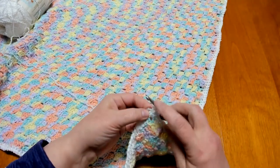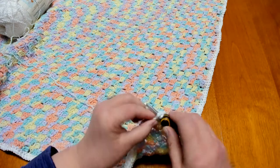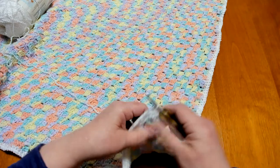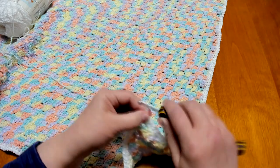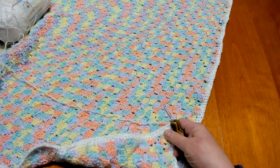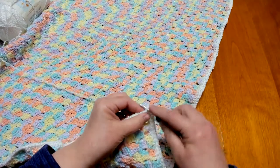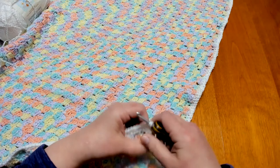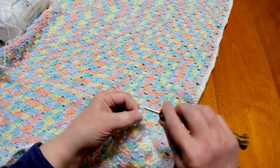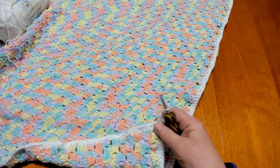I have done the last single crochet and I'm just going to come right into this first single crochet with a slip stitch to join and round it off. Then we're going to chain three — one, two, three. This chain three will count as a double crochet. We're going to do two more double crochets right into that same stitch — one and two.